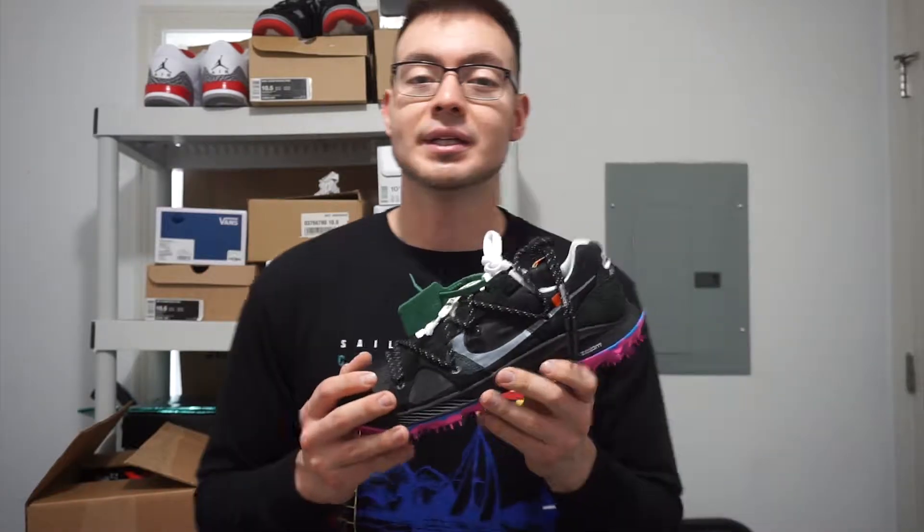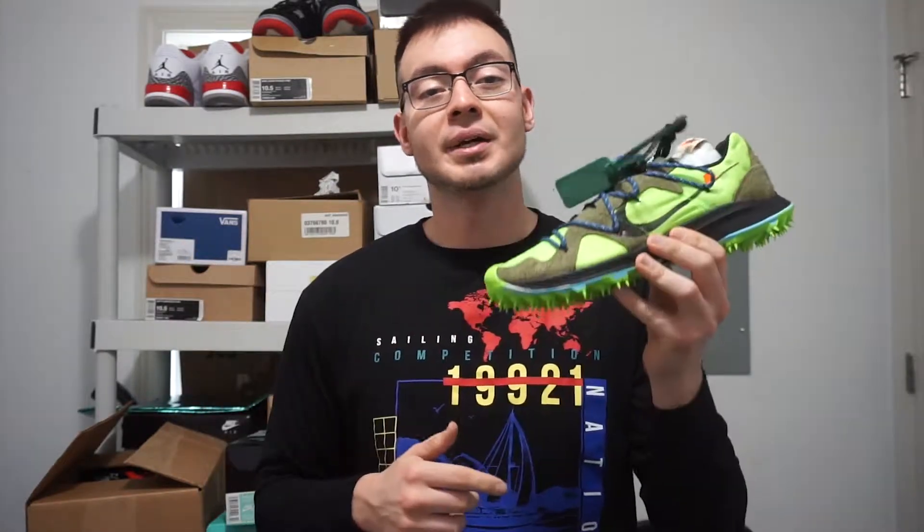Now these did release a few weeks ago in three different colorways. You had this black and pink color, the white and green color which I wasn't able to grab, and then this green colorway as well. Stay tuned because I'll be doing a separate video for that pair, but for right now we're going with this one.